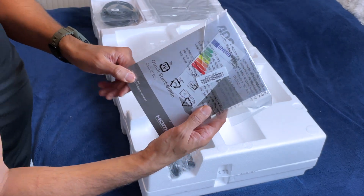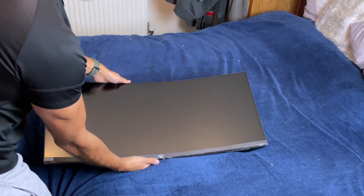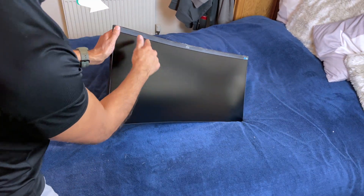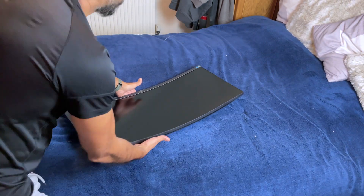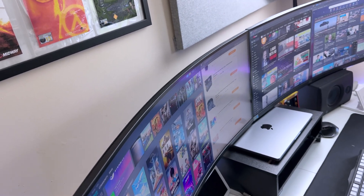And here it is, the AOC CU34P3CV itself. Look at the sleek design. We've got a three-sided frameless bezel, which is going to look amazing in a dual setup. And check out that curve — it's a 1500R curvature, which should really help with immersion.